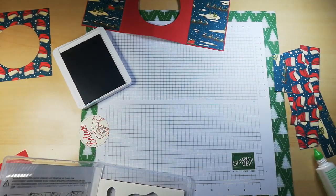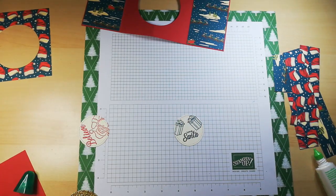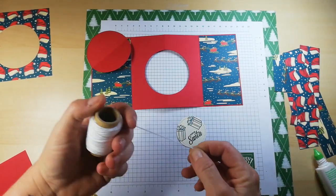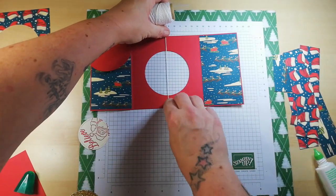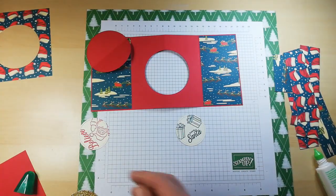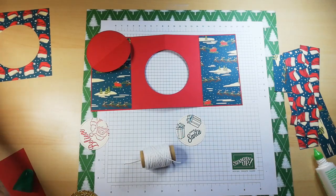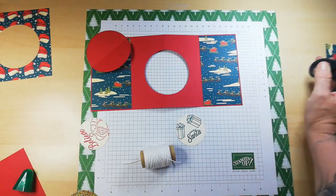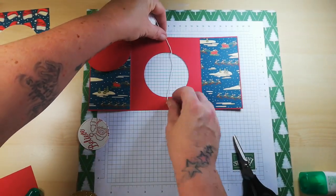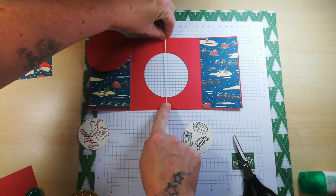Now I'm going to get a piece of white baker's twine and cut it just about 2mm short of the height of the card. I don't want it the exact same height because I don't want it poking out underneath the DSP we're going to add on. You want it tight with a little bit of room.